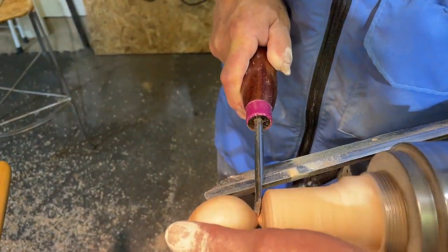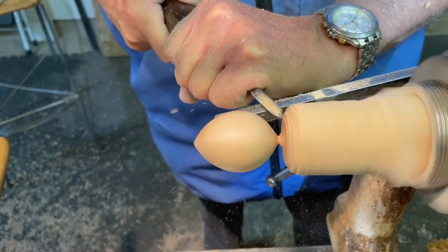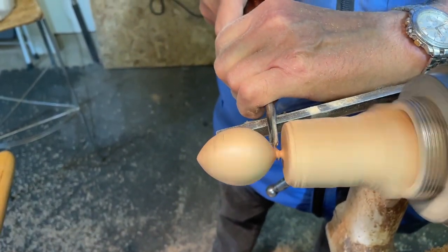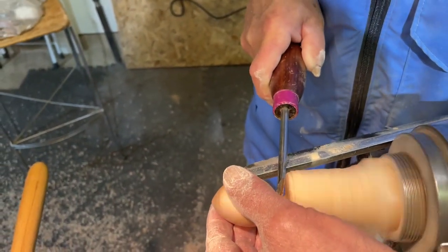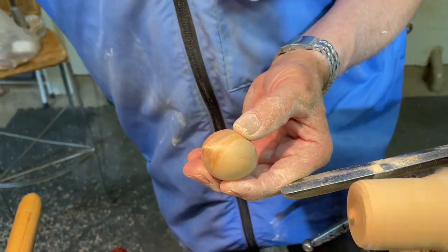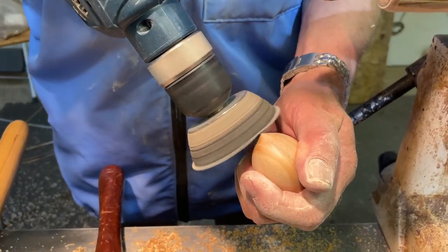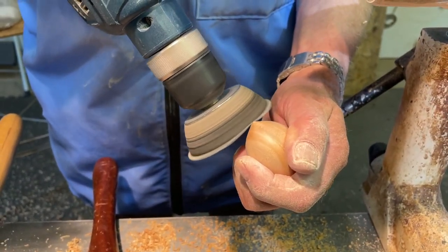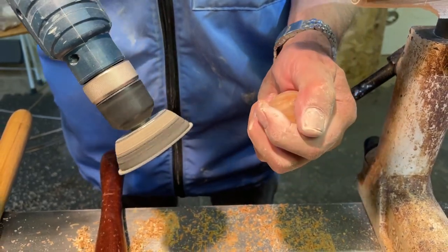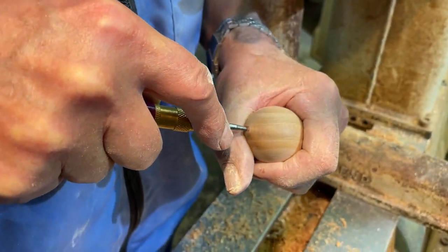I'll take this little spindle gouge and get myself a little bit of room on each side, and then just go in very gently and pop the mouse off. Then what I like to do is get my sanding pad again. Once I've sanded the tail or the back of the mouse nicely, I like to put the spring punch in again just to create a little divot for my drill to go in.